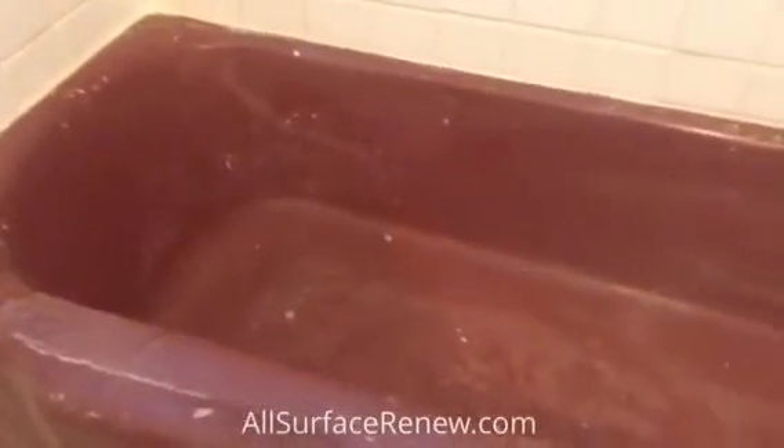We are going to do the work on this, and once we are done we will show you. This is going to have a smooth surface on the floor.